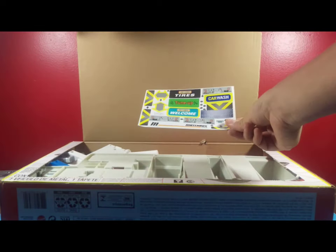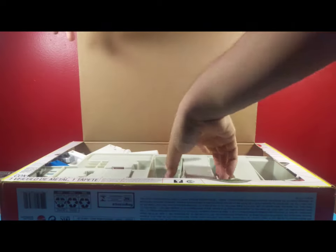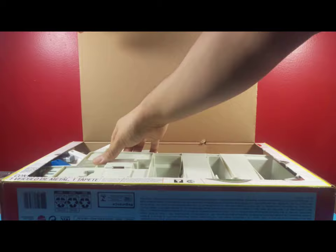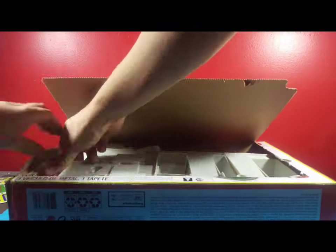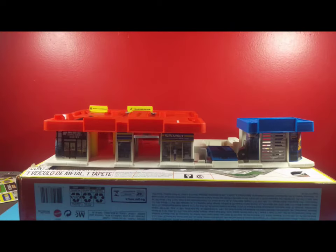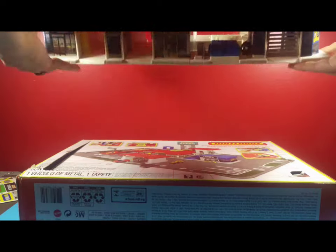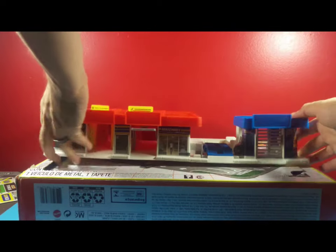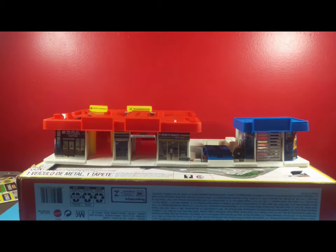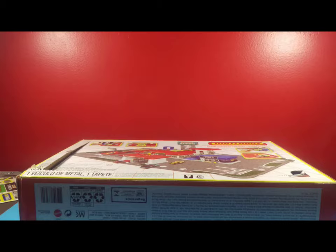Putting the instructions to the side, we're now going to open the next piece, which is just the sticker sheet. Setting that aside, it looks like the first large piece we're going to be taking out is the main piece of the service center, which looks pretty assembled to me. The box did say it came unassembled, but this looks pretty near complete. Made of durable hard plastic — let's go ahead and set this aside and grab the rest of the contents from the box.